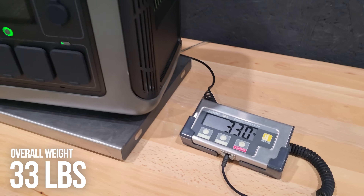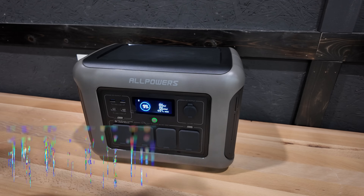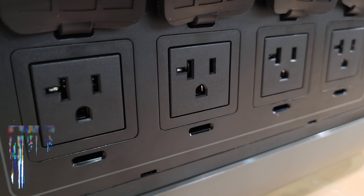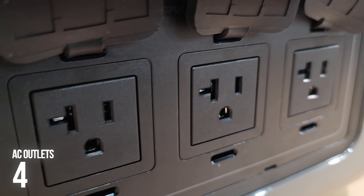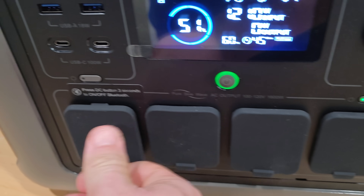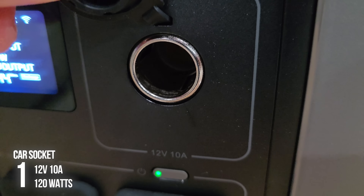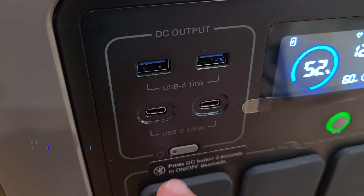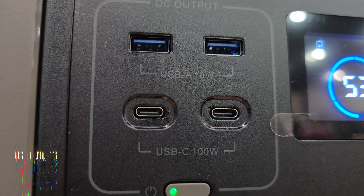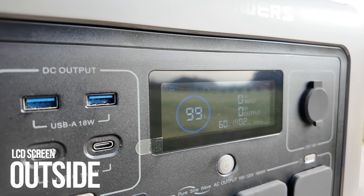This portable power station weighs in right at 33 pounds and the overall dimensions are 16 by 12 by 10 inches. It's equipped with four AC outlets that do have dust covers and close pretty easily, one car socket with an output of 12 volts at 120 watts, and four USB ports — two USB-A at 18 watts and two USB-C at 100 watts.